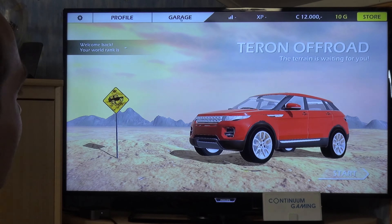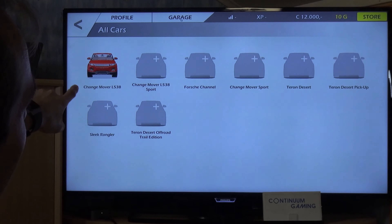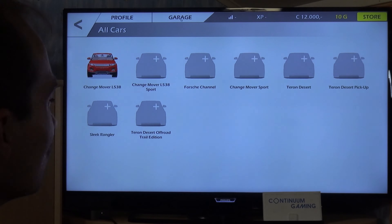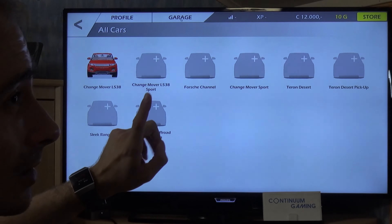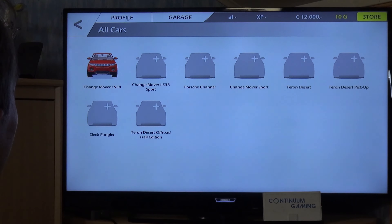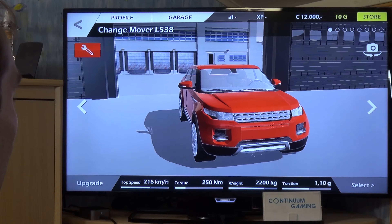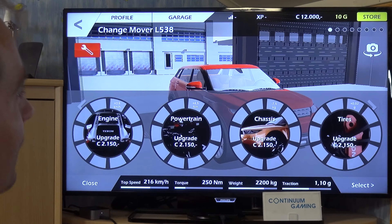You can have a look at the garage — there's a little car already available that looks like a small Land Rover, though it's called something else of course to avoid any trademark issues. There's also something that looks like a Porsche — and I'm from the country where Porsche comes from, by the way.